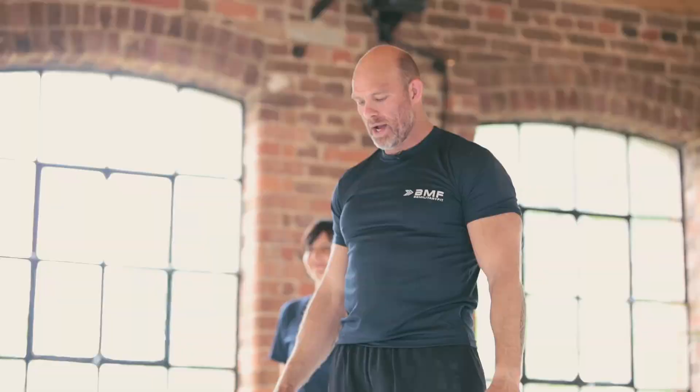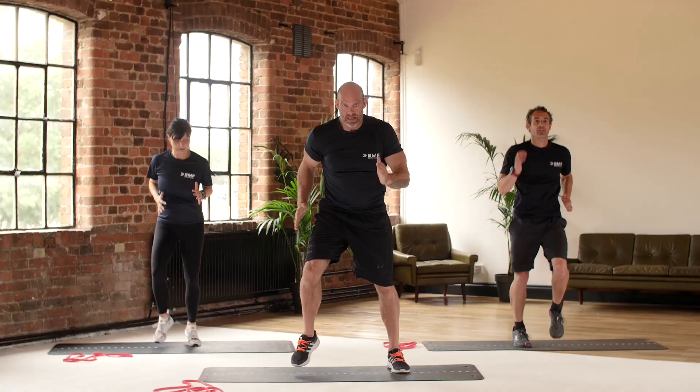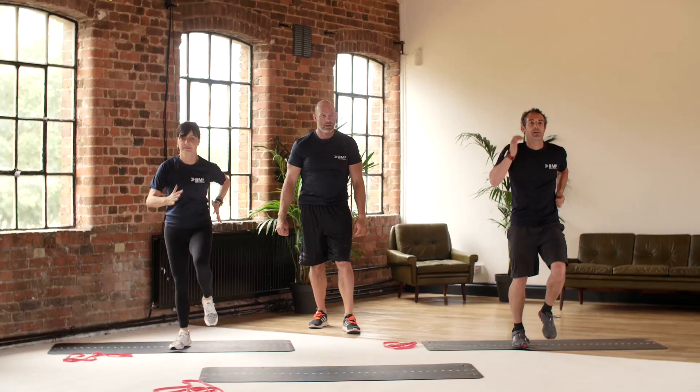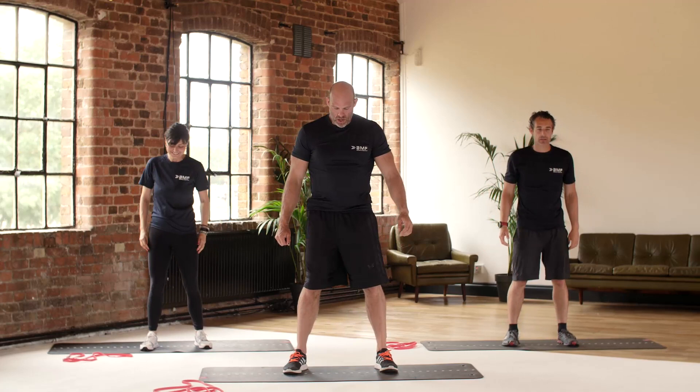Straight back into sprints — really want to have fast feet here, and let's go. If you've got any problems with impact, just get those arms going as fast as you can. If you can crank it up a notch, get those knees high — high knees, let's go, come on. Three, two — ten seconds, hold, take a breath, use the time.